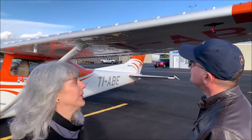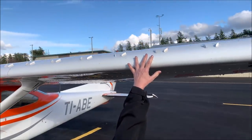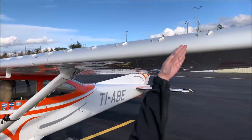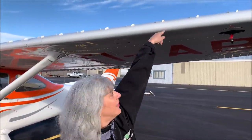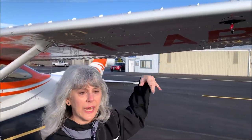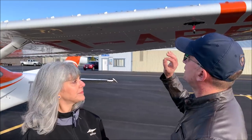Vortex generators are, in this case, little tabs — they're aluminum, mounted on the wings and the tail of the airplane. They generate a vortex because they're mounted at an angle; the airflow hits the side of the blade, hops over to fill the back side low pressure, and that vortex then spins and creates more lift, allowing the airplane to fly at slower speeds and slightly higher angles of attack, so that you have a lower stall speed and better control at slow speeds.